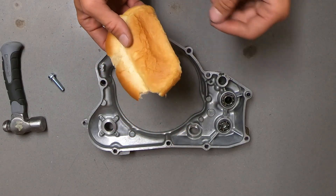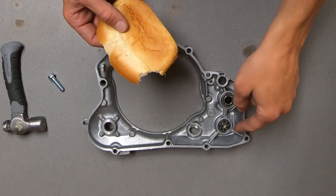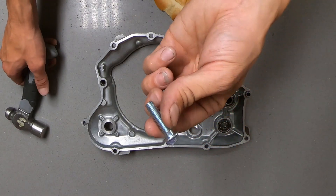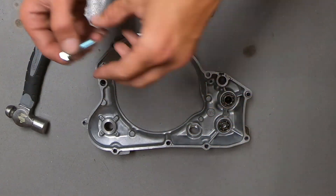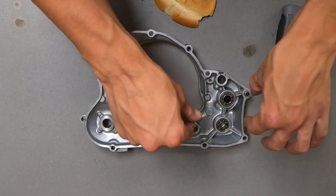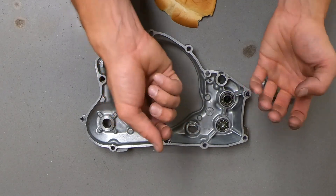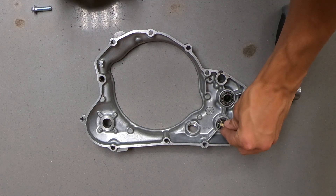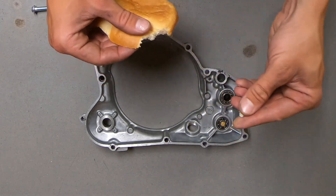All you're gonna do to remove this bearing is pack the hole with bread and then condense that bread using this bolt or whatever you have chosen. You simply take your bolt and the hammer and start packing it down. That will fill the space more and more until there's so much bread in there that the bearing is forced out. Just start with little chunks of bread and start packing them into the bearing.